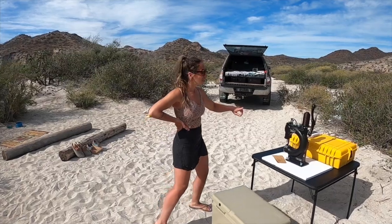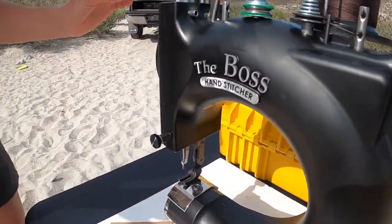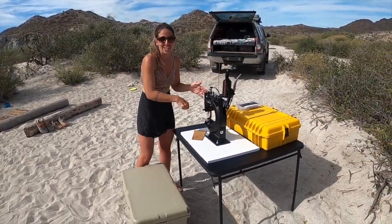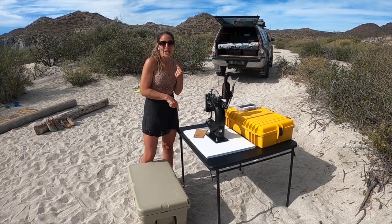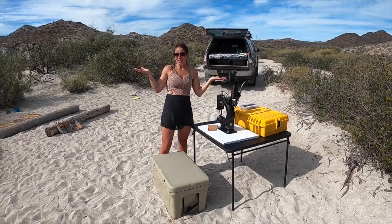So this is our off-grid work setup. We use the Boss Tippmann Hand Stitcher. It's been so nice because you don't need any electricity to make it work — you just pull this handle and it'll crank it all down for you. So we've been making some leather passports, some bags, all of the goodies, all from the beach. It's been really wonderful.